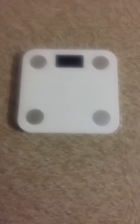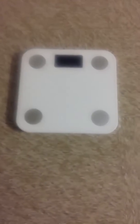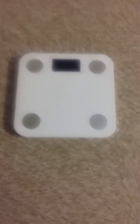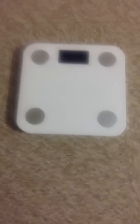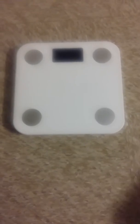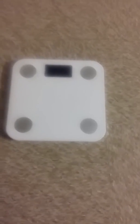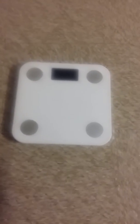Hi everyone, this is a video review of the Yunmei digital scale. Here you can see the actual scale itself — pretty basic looking, it is 10 by 10 in size. Here is the actual box that it comes delivered in, so if you're sending this as a gift, just know that they will get it in the basic box, so they'll know what it is when they receive it.